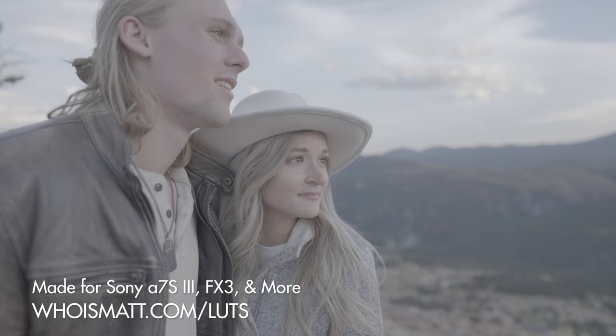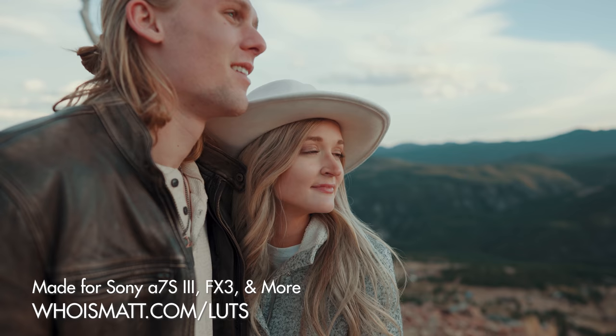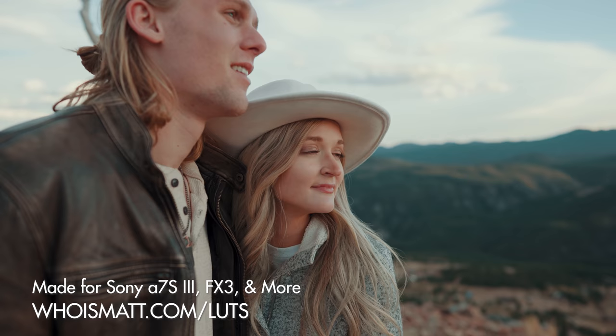Alright, and that is how to film in S-Log3 quickly and easily. I will also link down below to my S-Log3 color presets if you want to check those out. If you combine those presets with these settings that we've talked about, your footage is going to look awesome. Thanks so much for watching and have a great day.